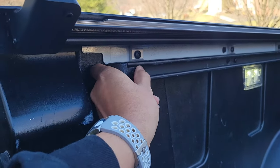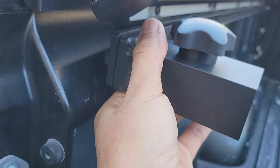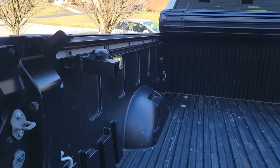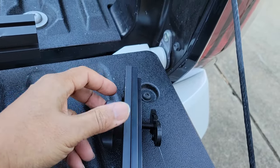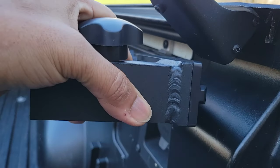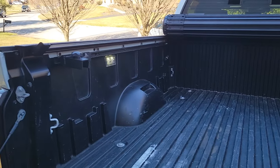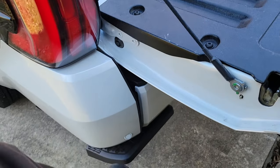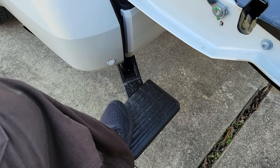These caps right here should pop right off — just push a little bit and the cap pops right off. The brackets just slide right in. The bracket definitely fits. For the driver side we'll do the same thing — take it and unthread this all the way as far as you can get it, slide it right in like such, and then it's time to get up inside this bed and tighten up these brackets.